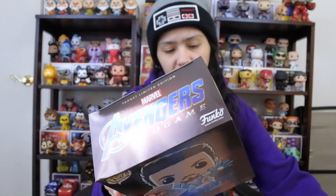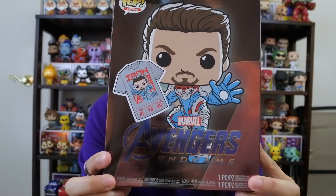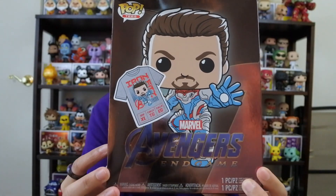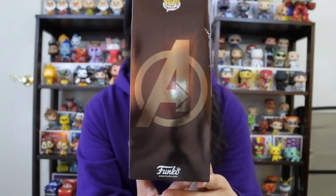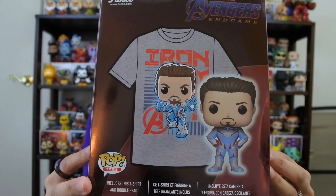Let me take this off so we can take a look at the box better. The box is like holographic — you can tell on the side. Here's the top, the front, and you've got Tony Stark there — unmasked Iron Man. And you got the t-shirt shown on the box, so they let you know what the t-shirt looks like. It's extra large — definitely didn't realize that until afterward. On the side of the box we have the Avengers logo, which is kind of holographic, really cool.